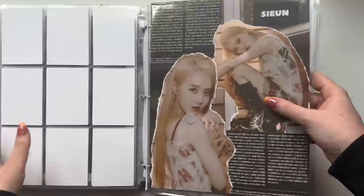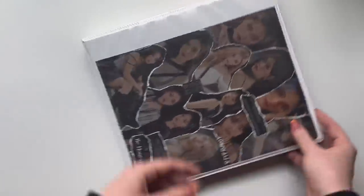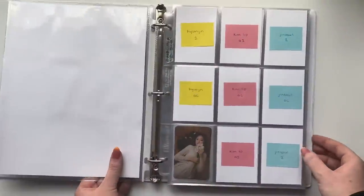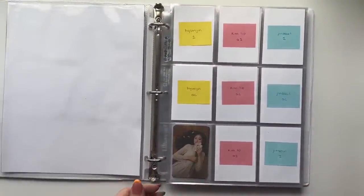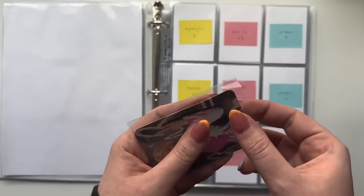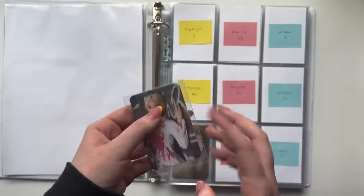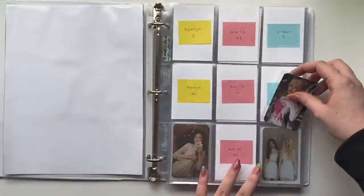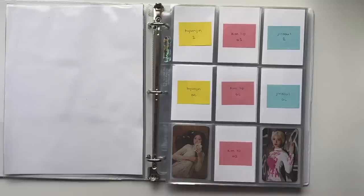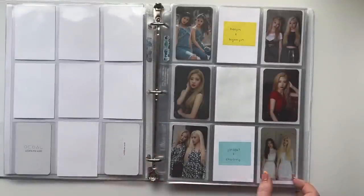That's all for the girl group binder. Next is LOONA because LOONA has its own binder now. So exciting! I need to go to my LOONA wish list. The first card I have is actually for the first page — it's rare that I have a card for the first page. I have this Jinsoul from her solo. It's a reprint, so it's not first press or anything, but I'm not a stickler on first press. Since I'm collecting three members I like to stay on the cheaper side of things.